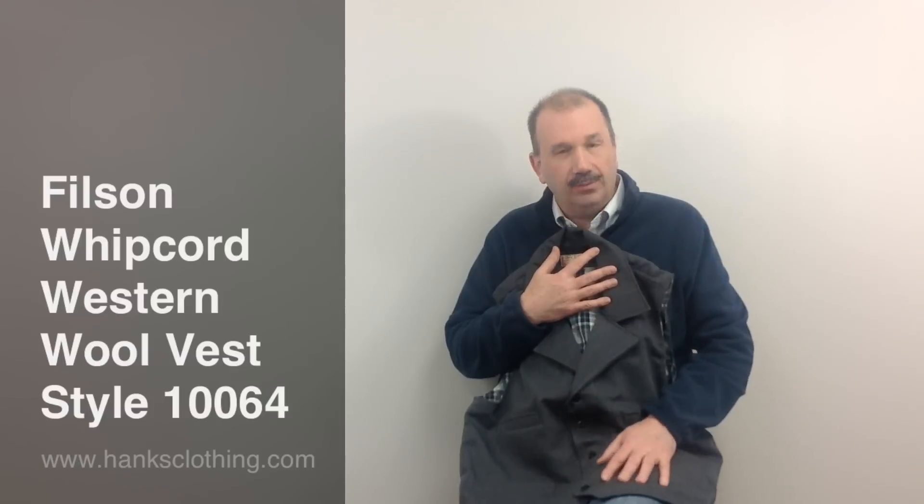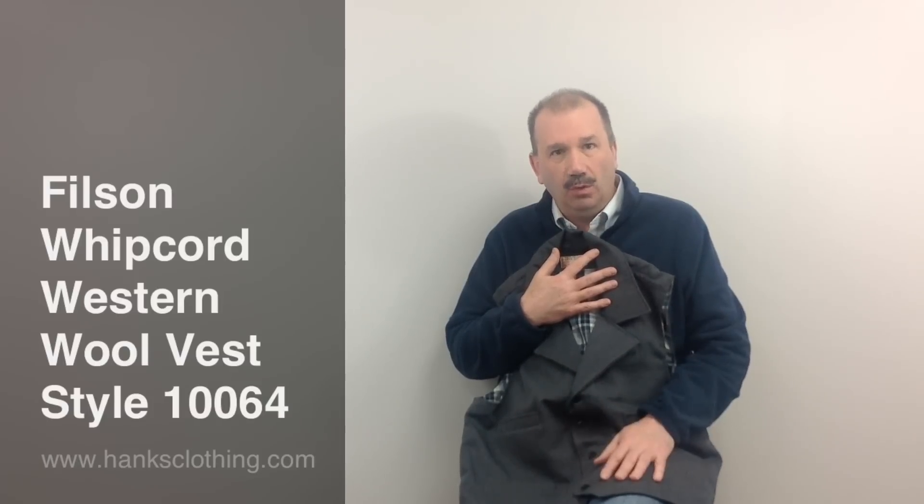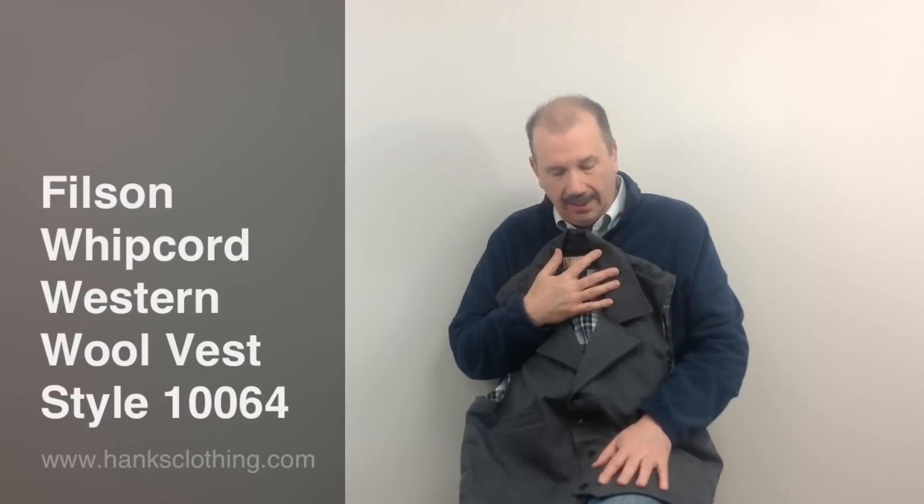Absolutely beautiful. When I opened this up, I'd never seen one of these before and I was really impressed. This reminded me of the wool from 25, 30 years ago when I first started working here that we used to get in.